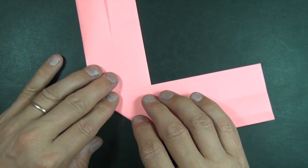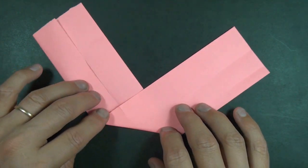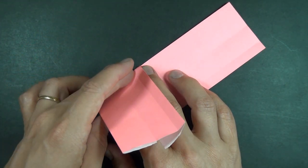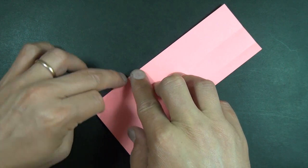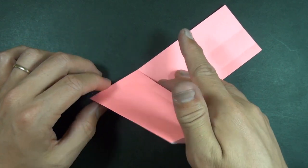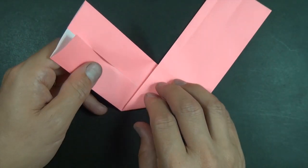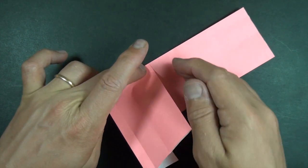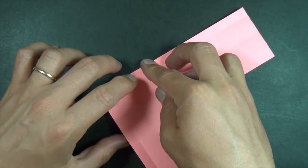Don't crease very strong because we really just want to get a square in the middle. So what we're going to do is fold this flap over this edge and crease sharply and unfold, and turn over and fold this flap over the edge like that.